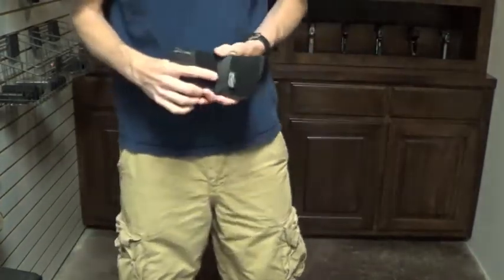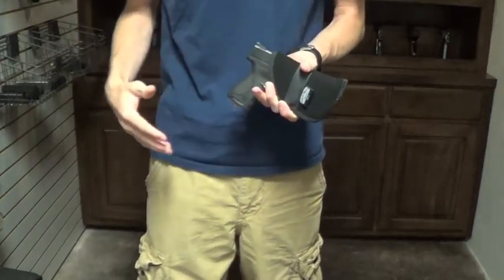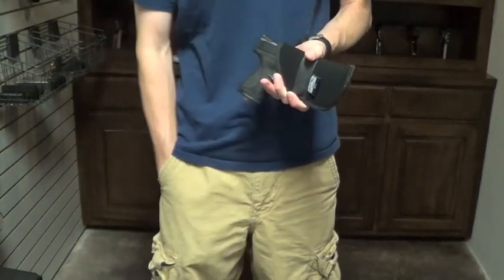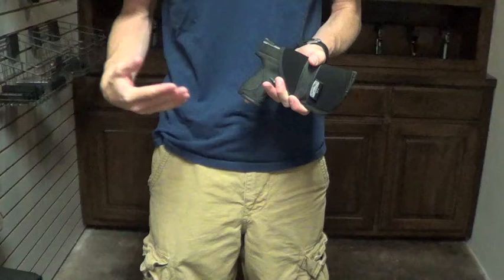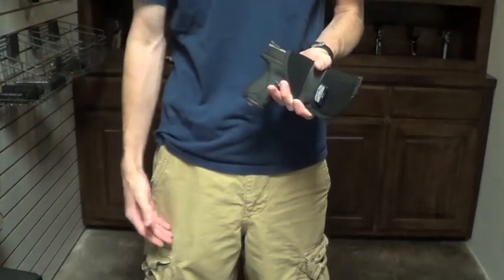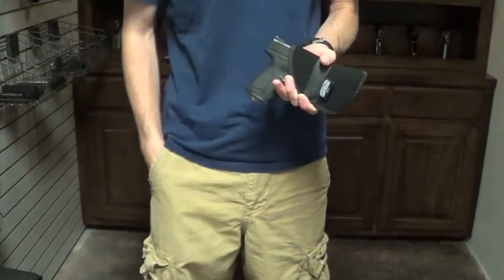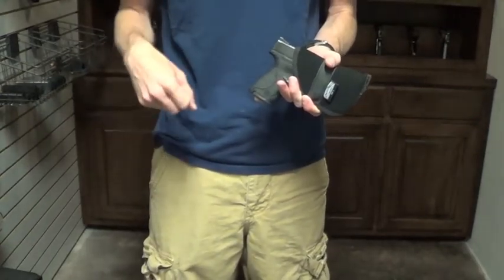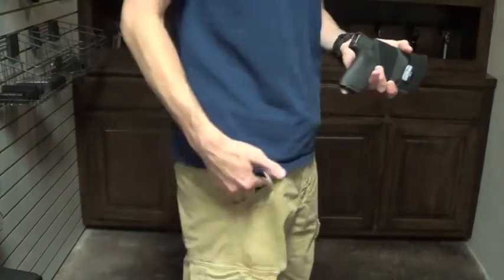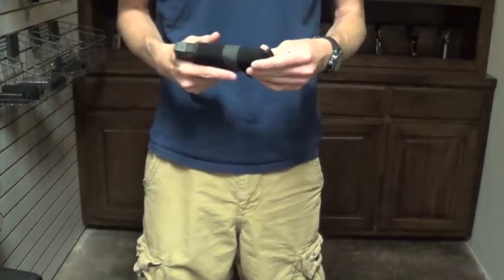The big thing with pocket carry — one thing you want to look at is, does the clothes you wear allow you to do it? If you wear really tight fitting jeans or really tight fitting clothes that have small pockets or shallow pockets, pocket carry is probably not going to be an option for you. Because it's either going to print too much, or your pockets may be too tight for you to actually be able to get in there and extract the gun. Or, if it's too shallow, you're going to have the gun sticking up out of the opening of the pocket and people are going to see it. So that's the first thing you really want to look at.